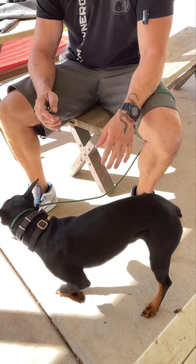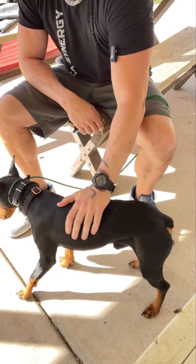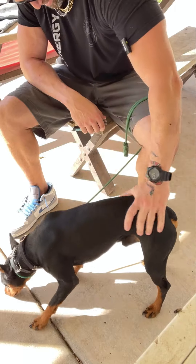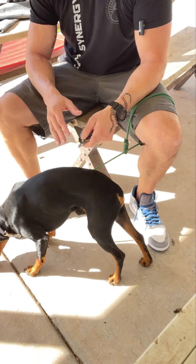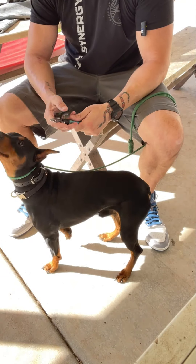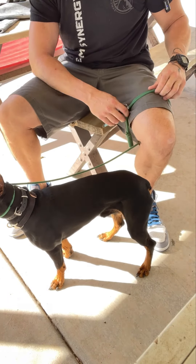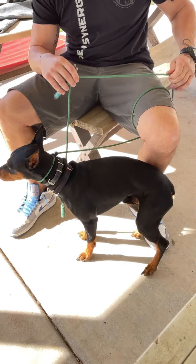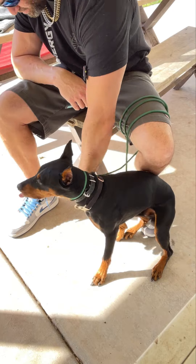Good boy — there's one. That was a nice little chunk, I got a little bit more than just the tip. When you take him to the groomer, they are not doing this — they're not trimming one nail and then taking a breather, telling him good boy. They don't have time to. It's restraining and whatever they need to do to get it done.